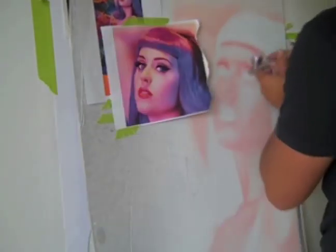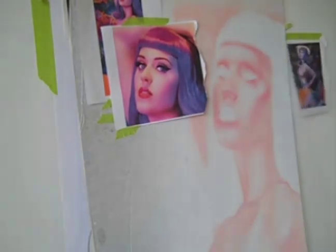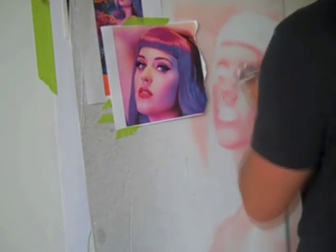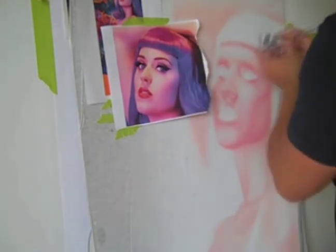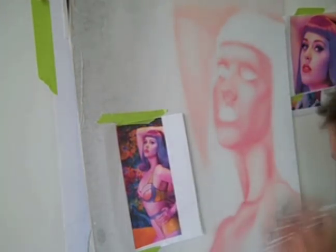Here you can see me using an eraser occasionally. What I'm doing is preserving my whites. You don't want to add white at the end to bring back your highlights because that's going to milk out your piece and milk out your color. So if I preserve my whites with an eraser, I don't have to add white on top of the color later.